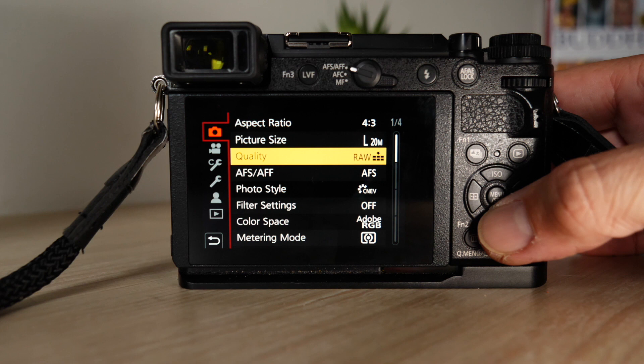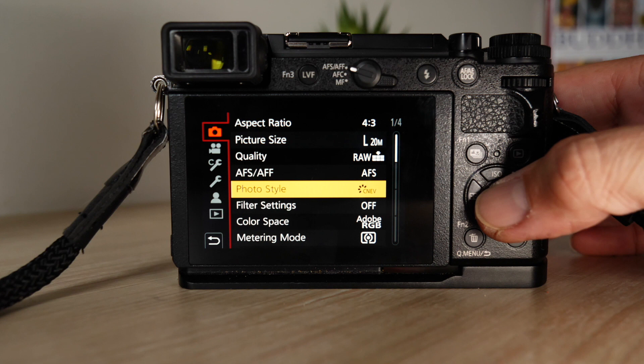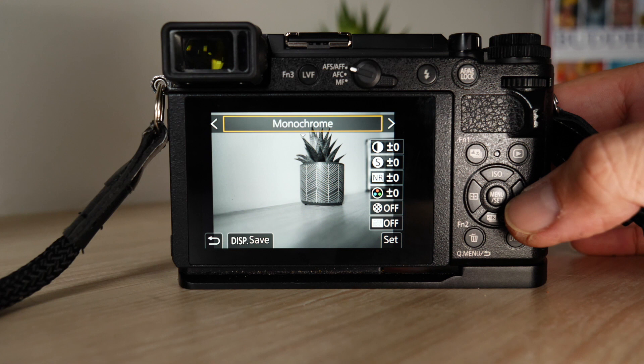Scroll down to photo style — this is how I shoot JPEGs and how I get my in-camera results. I shoot on CineLikeV. Scrolling through, there's a whole heap of options: Vivid, Natural, Monochrome, L Monochrome, L Monochrome D — I'm going to do a video on that soon — Scenery, Portrait, Custom, CineLikeD, and back to CineLikeV.